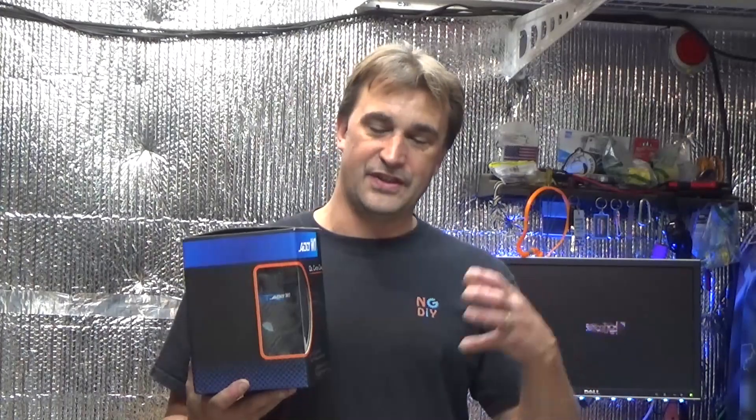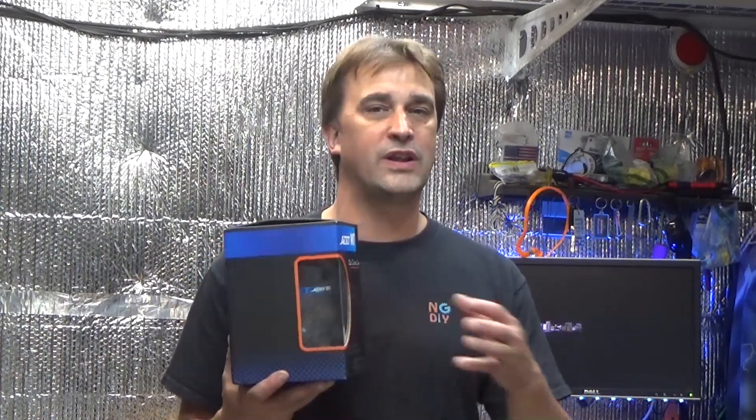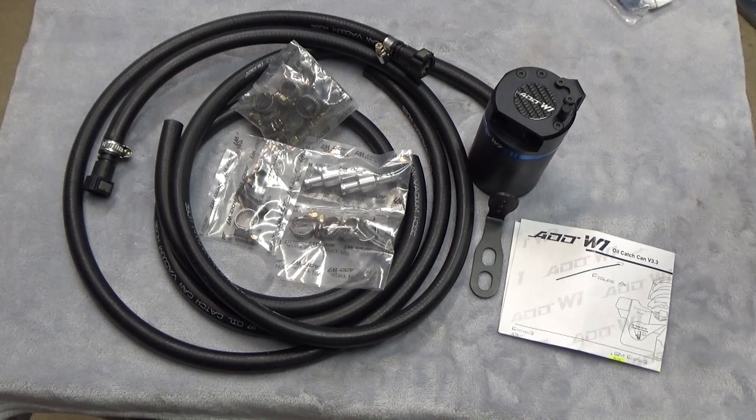Today we're going to be installing the ADD W1 oil catch can in a 2014 Sierra. This is their version 3.3 catch can with dual clean side outputs. We'll take a quick look at the kit, what it includes, talk about what a catch can does and why you might need one, and then get it installed.